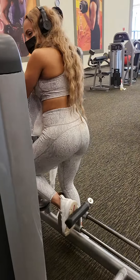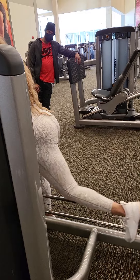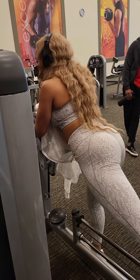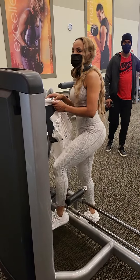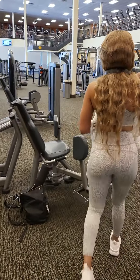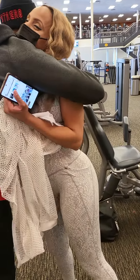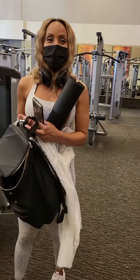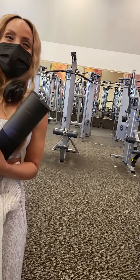That's the good thing about independent movements — make sure you really focus on each side. Good job, good job. Alright, get out of here. We did like six different exercises — you're all done, thank you.